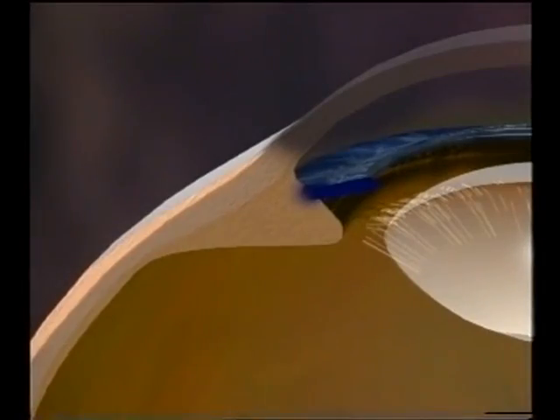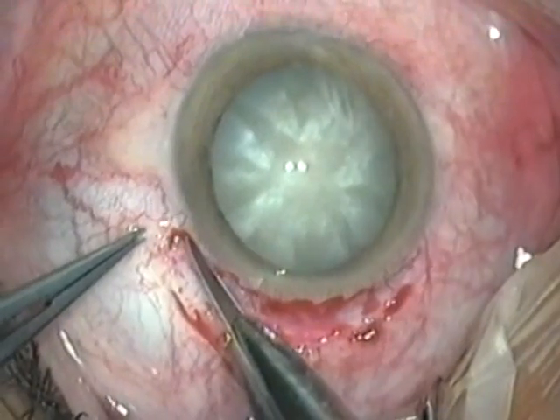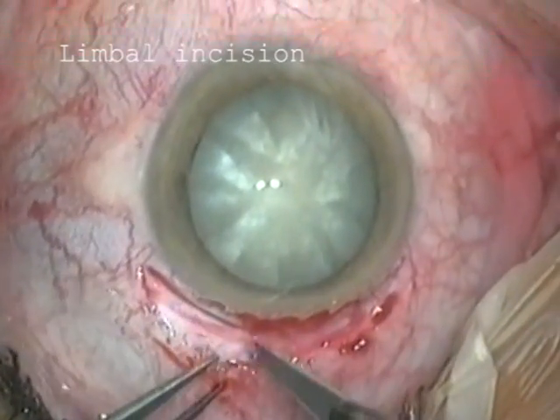A partial thickness incision is made in the sclera about 1 mm from the limbus. It's best to make the incision in two parts as shown in this diagram. First, a vertical incision is made with a scalpel or razor blade fragment halfway through the sclera.